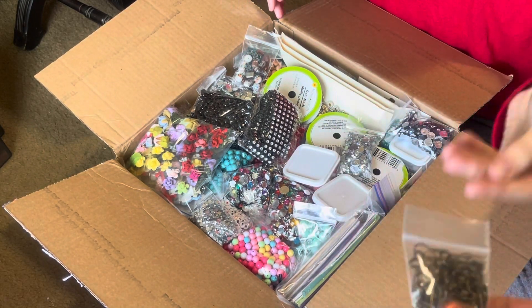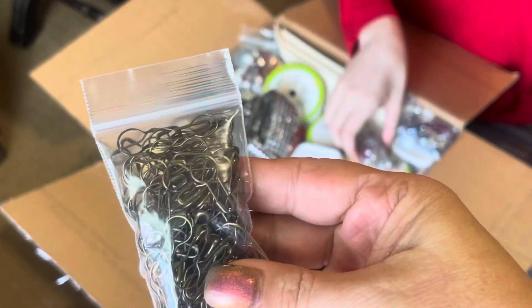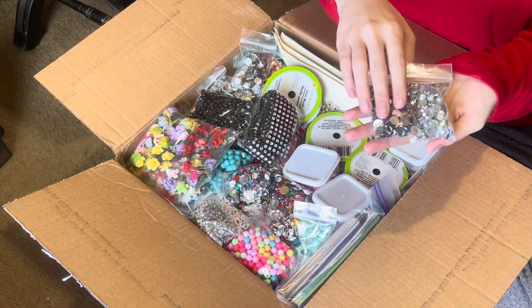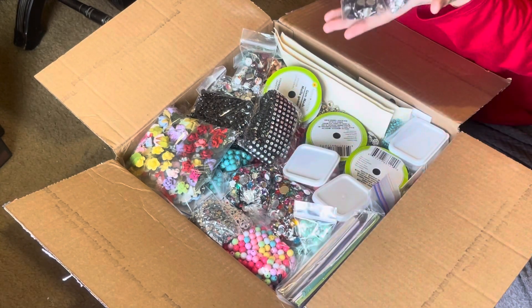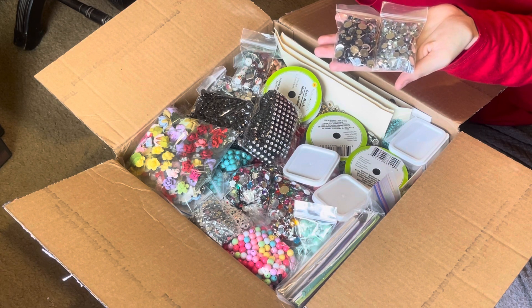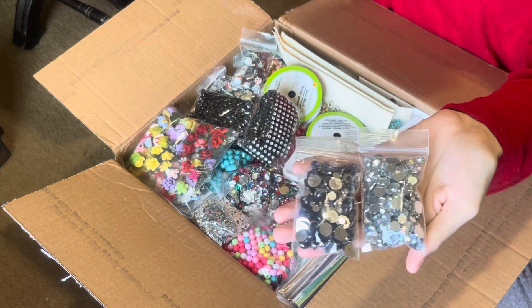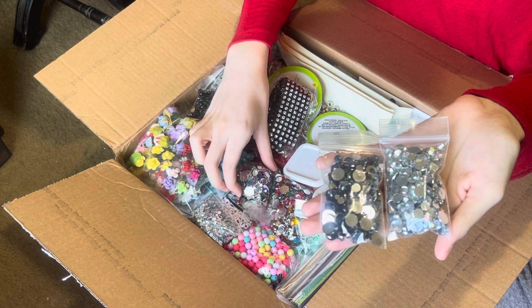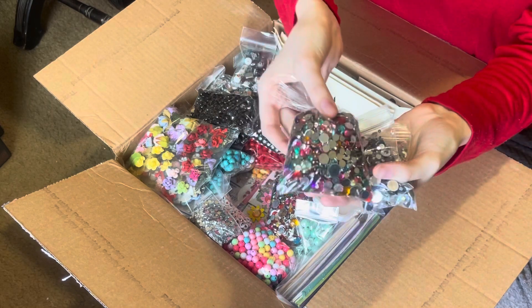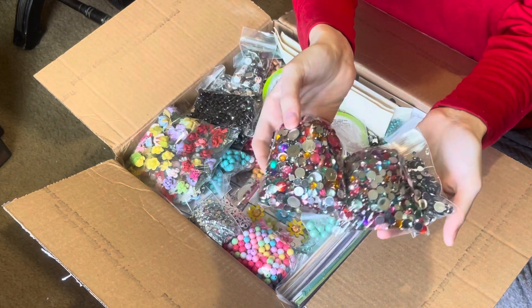And here is a large bag of bulb pins, which you can never have enough of when you're making bead dangles. What are these, Katie? They look like the things you bedazzle things with — yes, that's what you bedazzle with. So you've got black and then there's iridescent ones, and then just all different colored ones there.